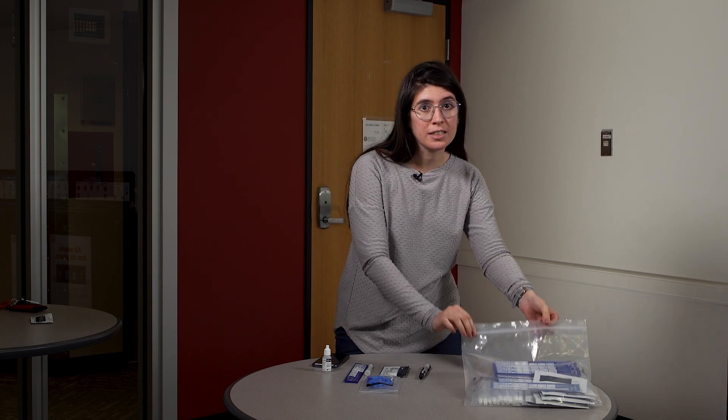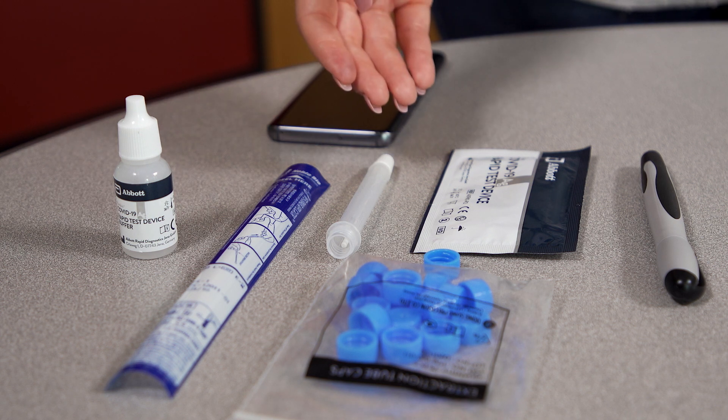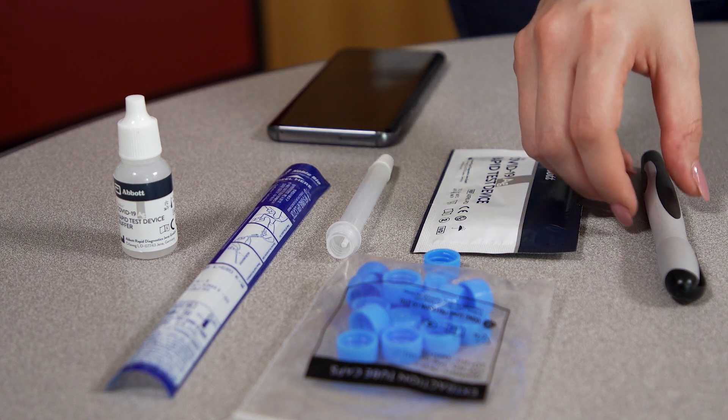You will receive a package like this with around 12 tests, and for each test you will need the following: the buffer solution, a nasal swab, an extraction tube with extraction caps, a COVID-19 rapid test device, and a pen.